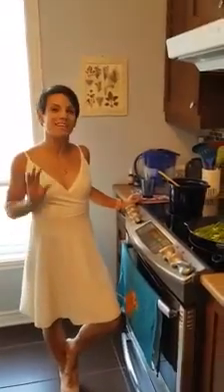Hi everyone, welcome back to my kitchen. Today we're making a green quinoa bowl.